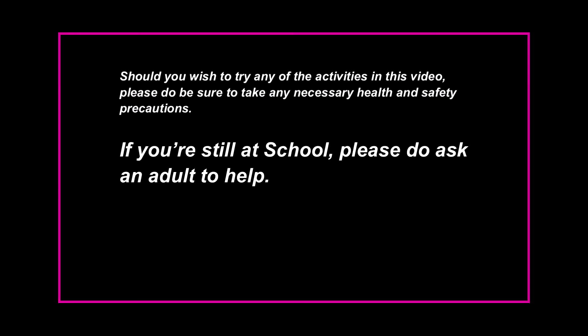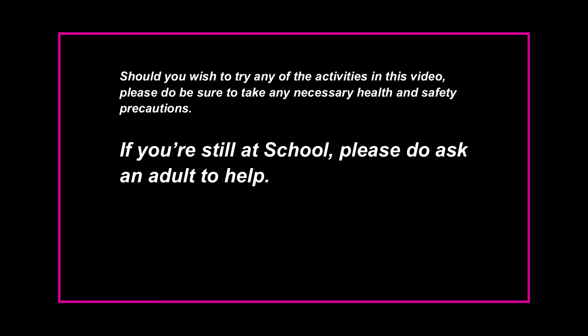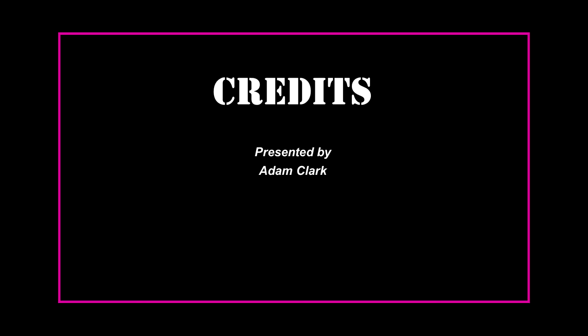I hope you enjoyed the video, and that it might have inspired some ideas to help you beat the boredom during the lockdown. Until next time, stay safe, thank you very much for watching, hope to see you again soon. Should you wish to try any of the activities in this video, please do be sure to take any necessary health and safety precautions. If you're still at school, please do ask an adult to help. Have a great day. Bye.